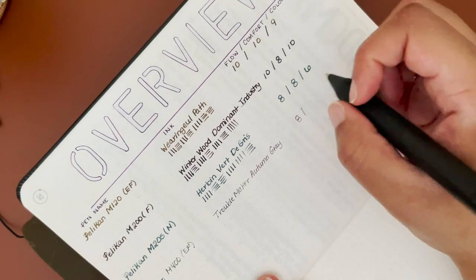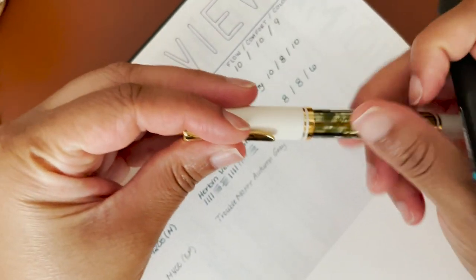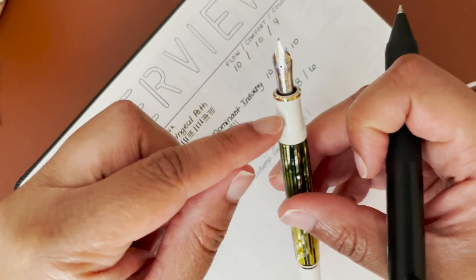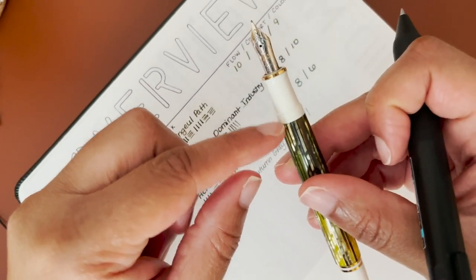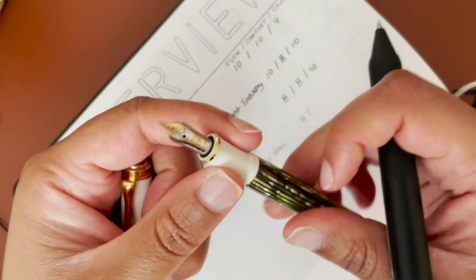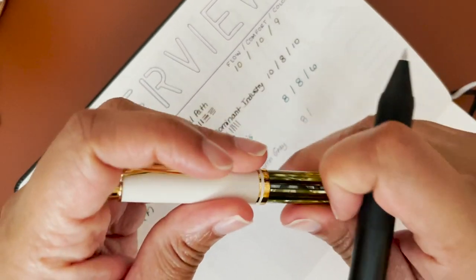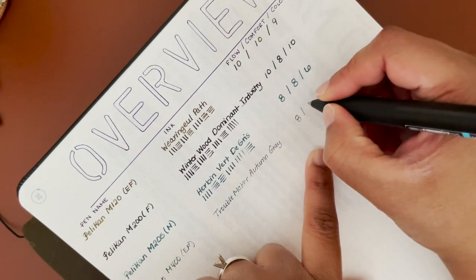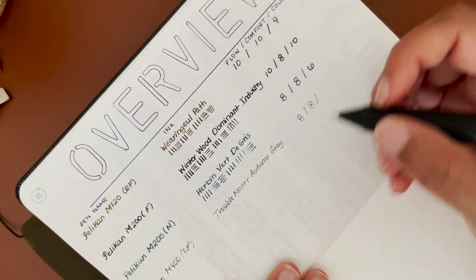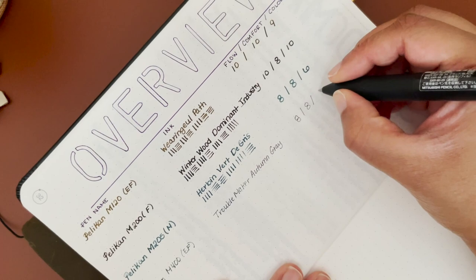For comfort, the M400s are pretty much the same as the M200 except you have a gold nib. It still flares up in the section and the threads aren't sharp or anything, but the girth is very similar to the M200, so I'm giving it an 8. For color, this was actually really pretty and I want to see it in more of my other pens, so I'm giving it a 9.